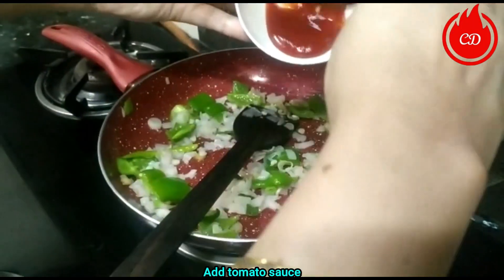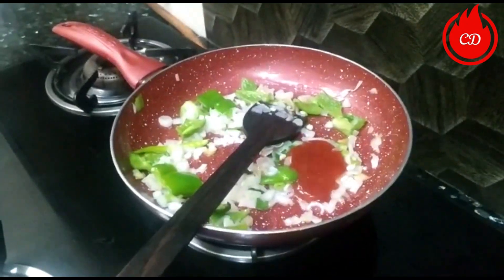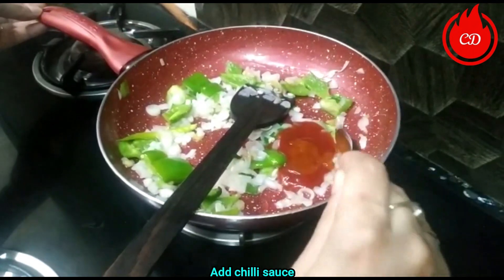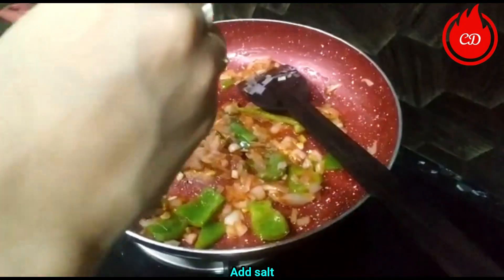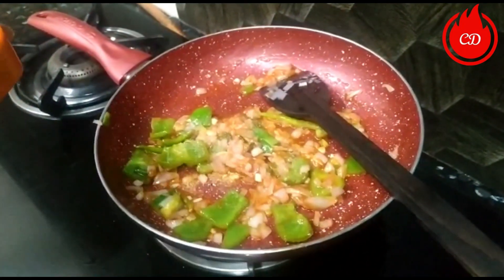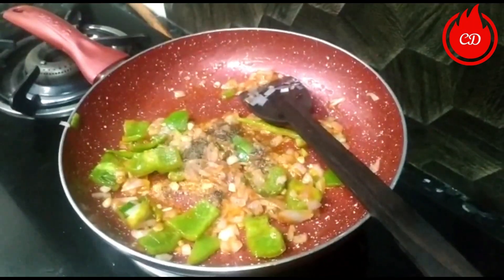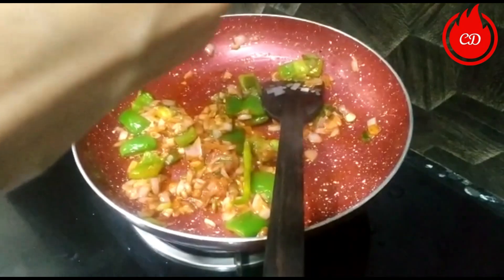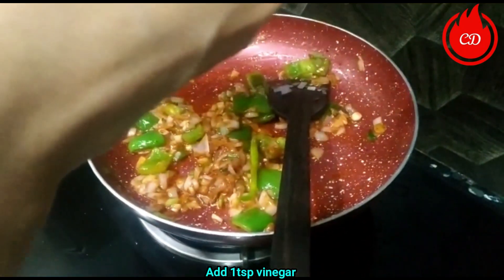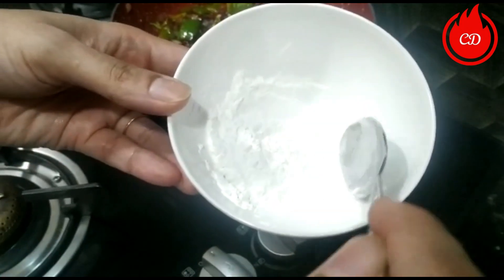Add 1 teaspoon of chili sauce and mix it in. Add black pepper. In Chinese cooking, we don't overcook the vegetables. Add vinegar, then mix in the soya sauce. I have also mixed some cornflour in this pan to thicken the gravy.